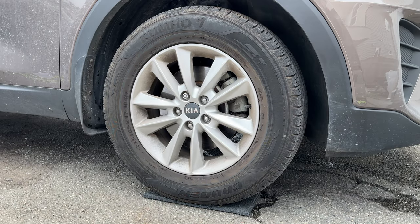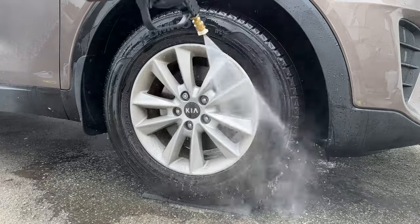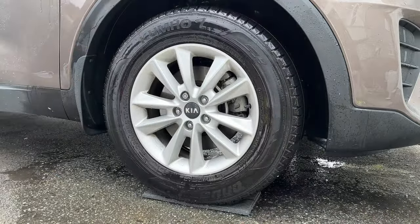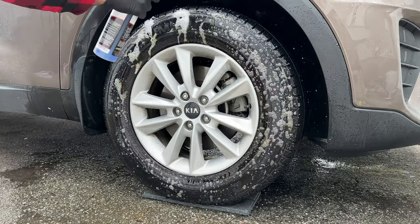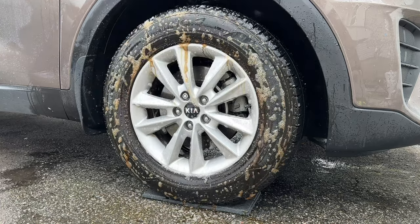Before I get started I want to let you know that I did attempt to use the same amount of product and the same amount of scrubbing for all four wheels because I want to keep it as fair as possible and not be biased toward either product. Always work on a cool surface and wear your gloves because we are working with chemicals here. I'm going to pre-rinse the wheel to remove anything loose and I'm not afraid of dilution here because I am using the product straight up, so a little bit of water is not going to overly dilute the product and affect the results.